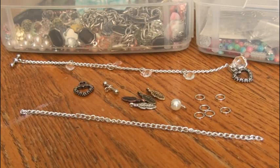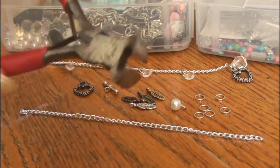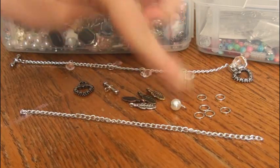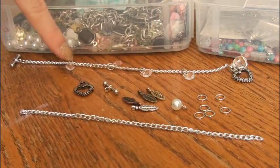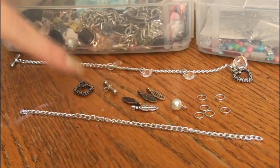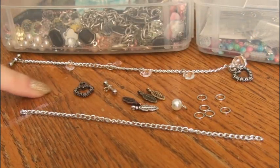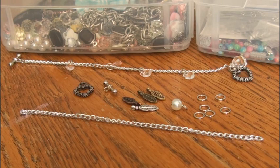The first step is to gather your materials and to cut your chain to the length that you want it using a pair of wire cutters. For my bracelet I'm going to be using six jump rings, one pearl charm for the end, four feather charms, and a toggle clasp. I got all of these supplies from Michael's, Joann Fabrics, and Hobby Lobby. You could get them all from one place if you want, but I shop around.